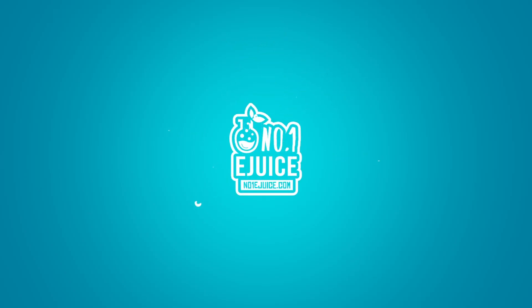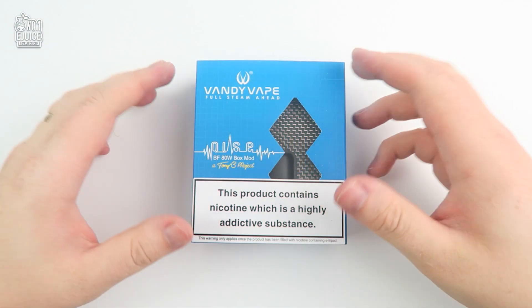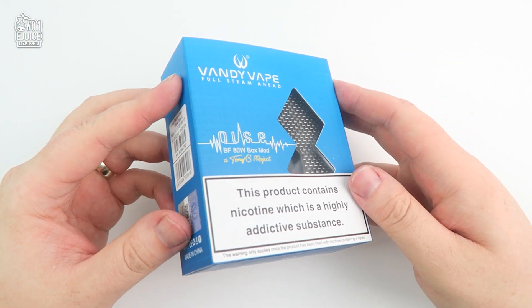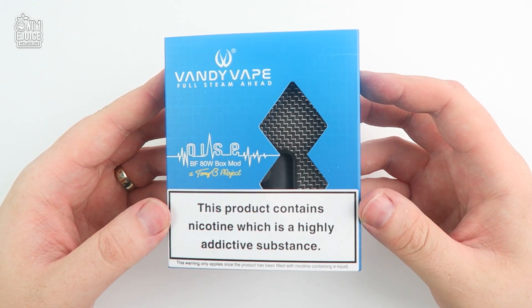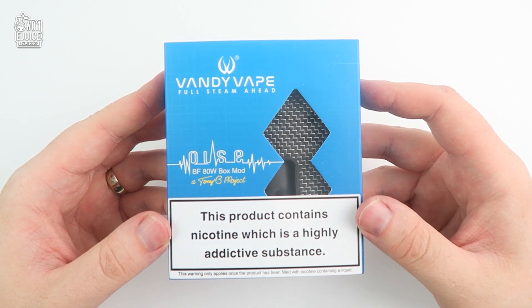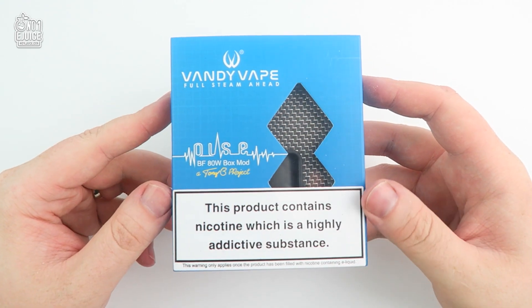Hey guys and welcome to Number One eJuice. We are a UK vape company with only one goal: to provide you with the best e-liquid and hardware from around the world. In today's video we are very excited to unbox the Pulse 80 watt regulated squonk mod by Vandy Vape, designed by Tony B from the Vapor Trail channel.